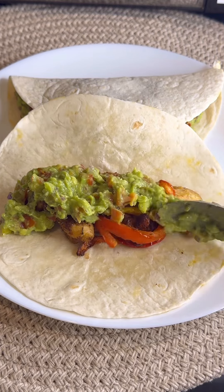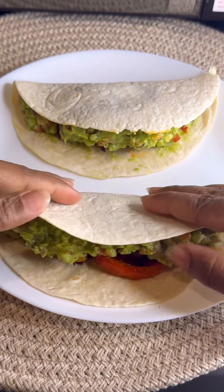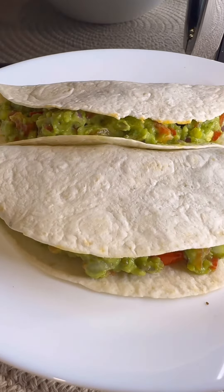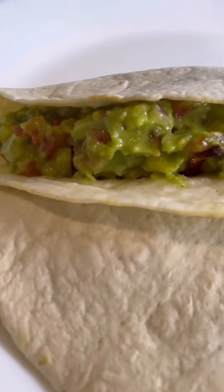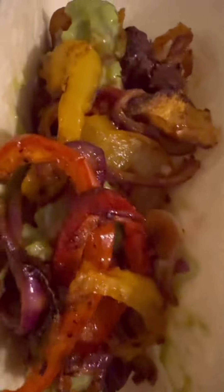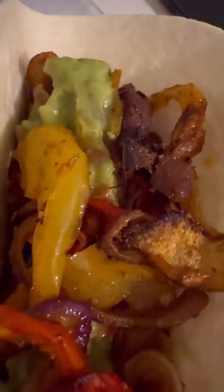I'm gonna make another one because one wasn't enough — I got the small ones. Do the same procedure as the first one, just like that. And then you can get your two chicken guacamole tacos. Guys, try this — it tastes good, and you can see I'm already going to eat the next one, so you know it's good!